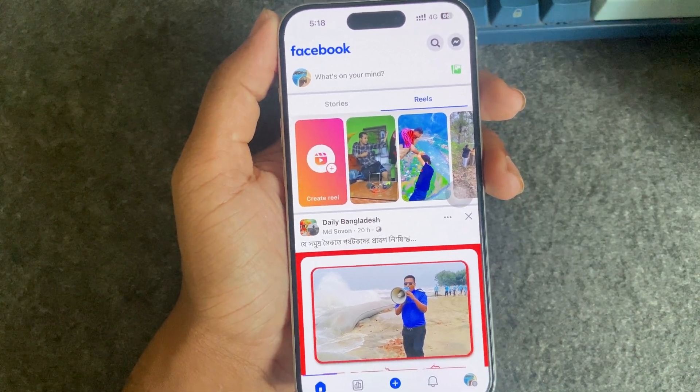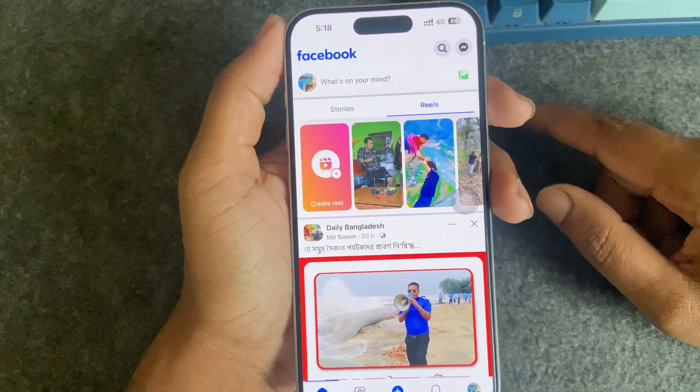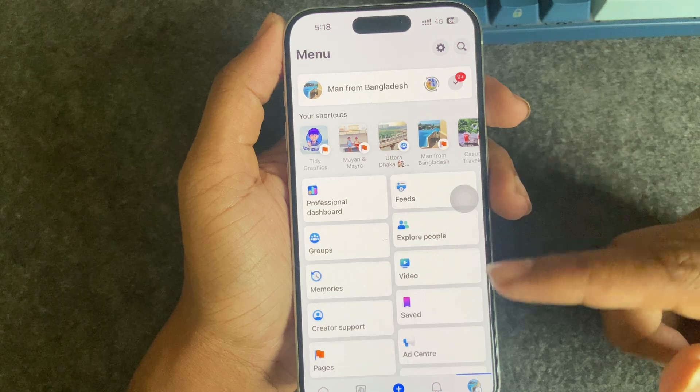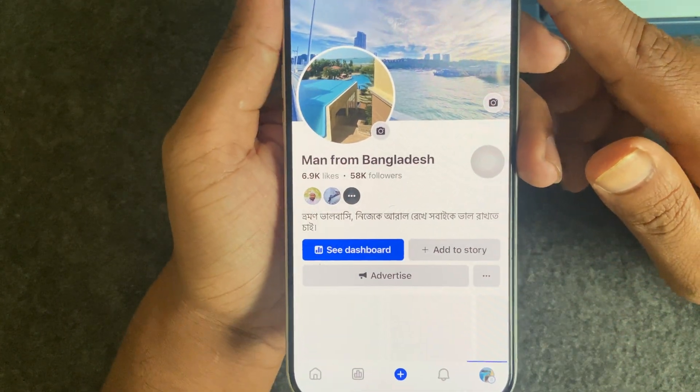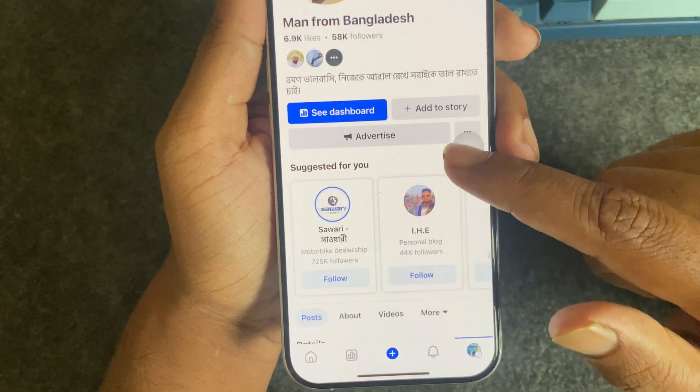So how to add a Facebook review on your Facebook page on mobile. Go to your Facebook page and then you can see this kind of interface.